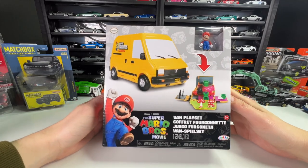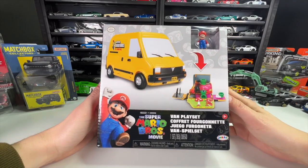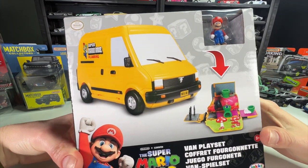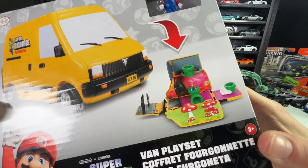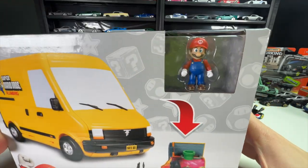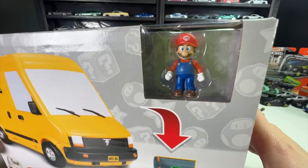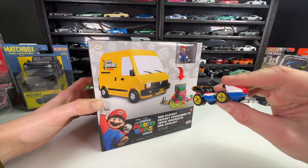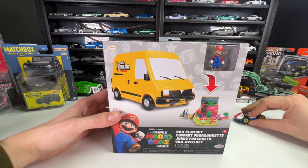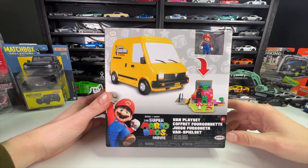What's up everyone, it's Sam from 64 Wheels, and today we have the Super Mario Brothers Movie Van Play Set. This is a folding play set that comes in the shape of the Mario plumber van, folds out into a very Mario level-looking play set — very colorful — and it also comes with an awesome little minifig that looks like it fits exactly with the 1/64 scale Hot Wheels Mario Standard Kart. I'm really excited to unbox this one, so let's get into it.